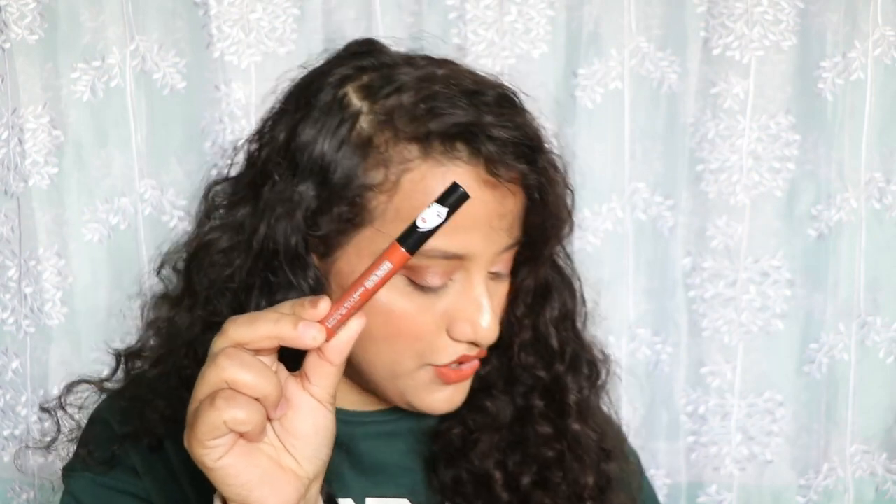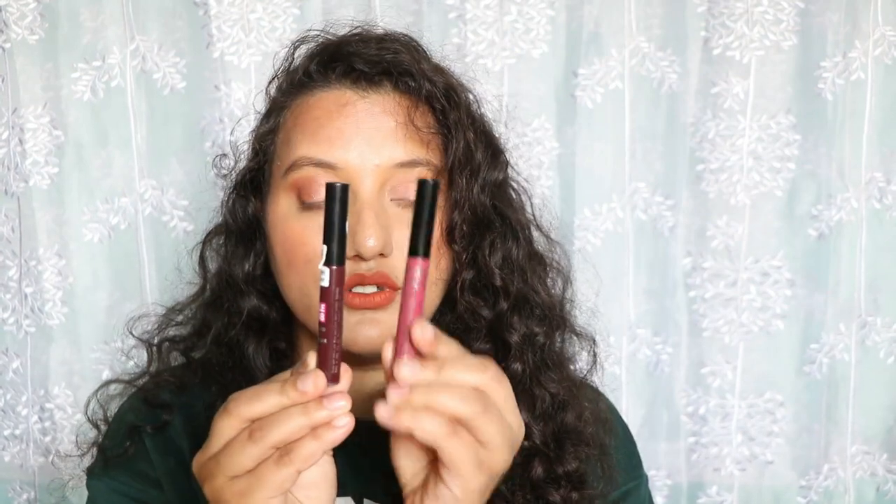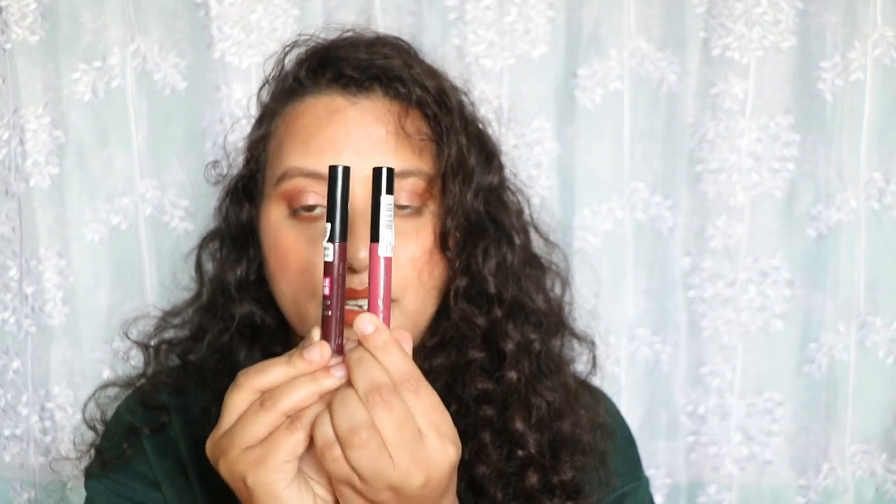The packaging has a sticker showing manufacturing date, MRP, and expiry date. Those details are also printed on the tube itself — batch number, MRP which is 120 rupees, and expiry date — since most people discard the sticker. The packaging is exactly similar to Lakme Forever Matte Lip Color; only the branding and name differ.